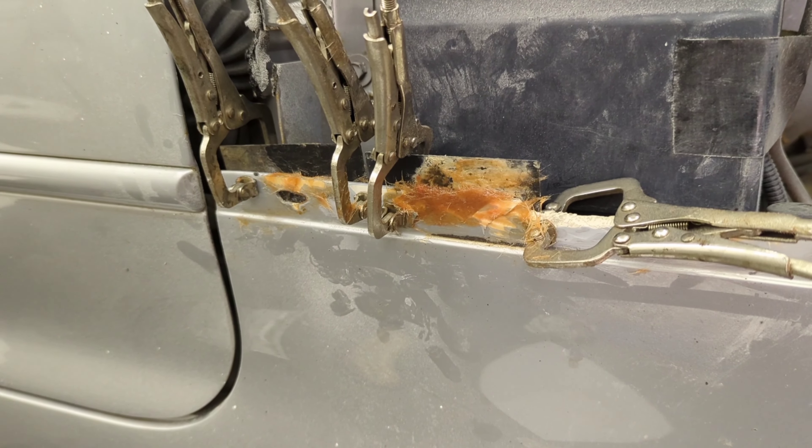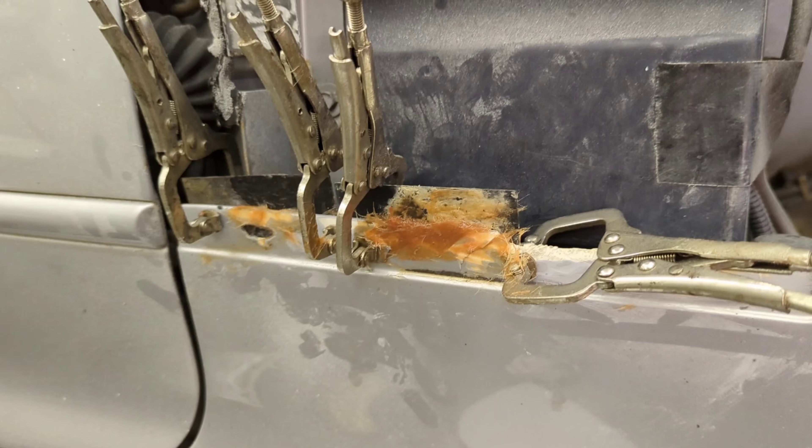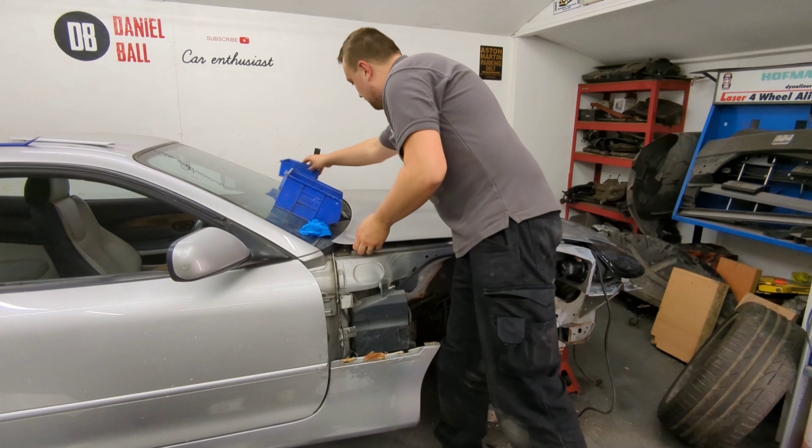I haven't got enough plastic to do it all, so I'm just going to do it in stages. I've also run out of fiberglass filler, so we've got some in the post. Now I've done that, I'm going to lift the bonnet.